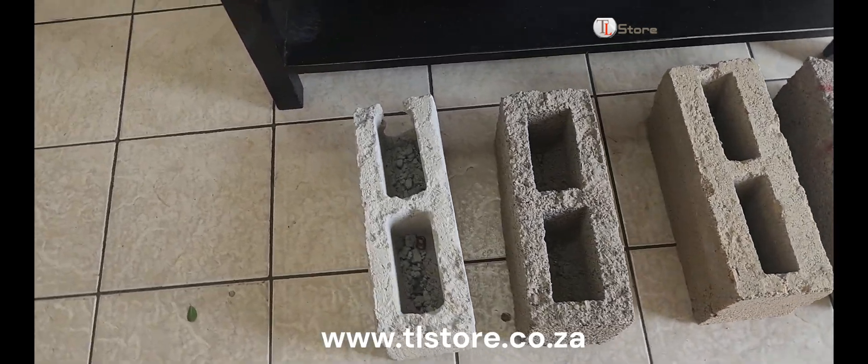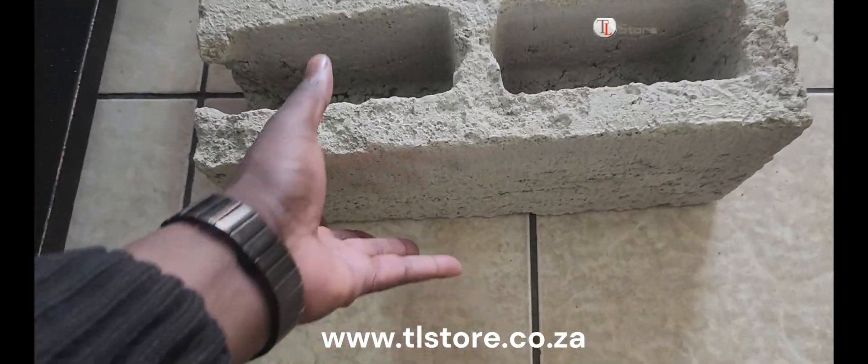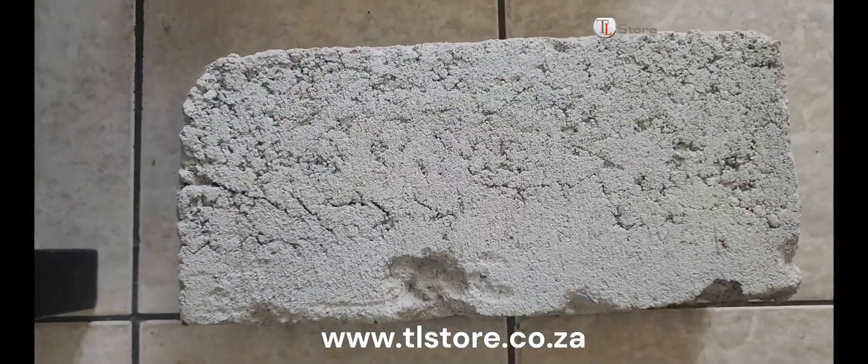Now, let's focus on the first brick. This one was made with eight wheelbarrows of river sand and one bag of cement, leading to less cement and lower quality. You can see the imperfections and rough texture compared to the others.